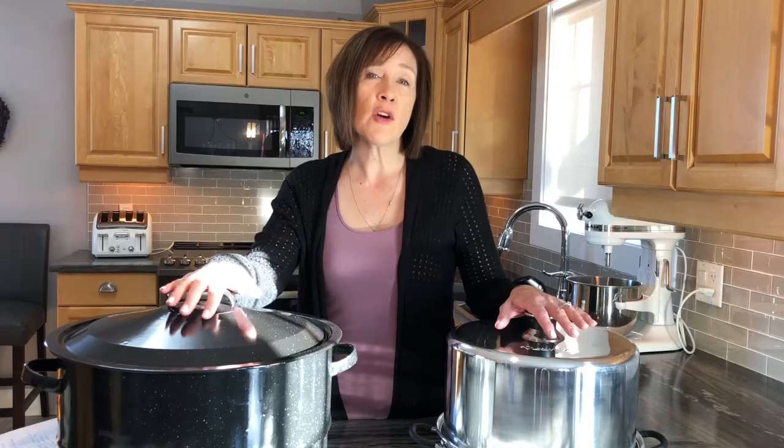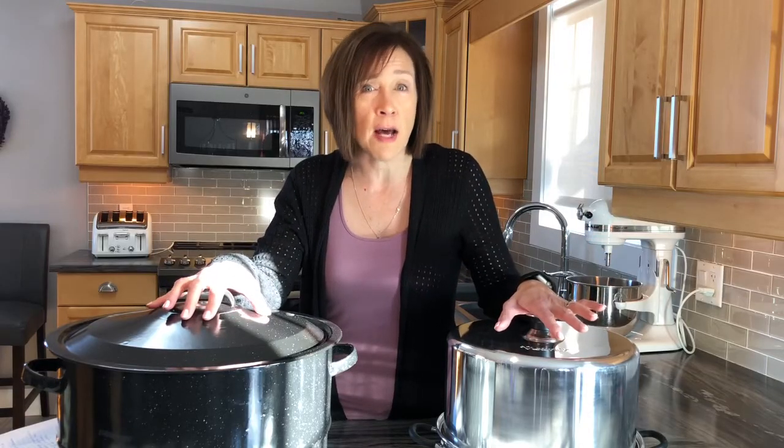Comparing jar capacity: in a conventional water bath canner you can fit 15 half-pint jars, while the steam canner fits about 14 — pretty much the same. For pints, the water bath fits about 12 versus about 9 in the steam canner. For quarts, the water bath fits 9 and the steam canner fits about 7.